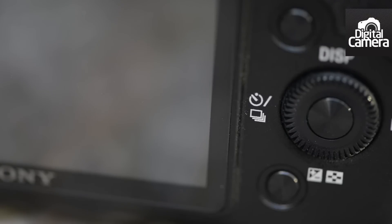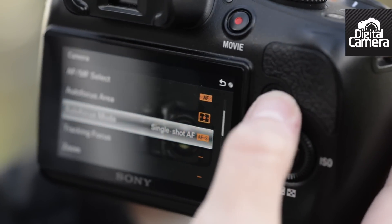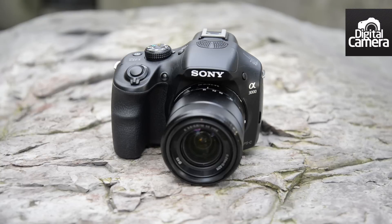This scrolling dial here is used for navigating through settings while in the menu, or altering aperture or shutter speed when in standard shooting mode. Unlike most A-mount cameras, there is no dial on the grip for changing these settings.